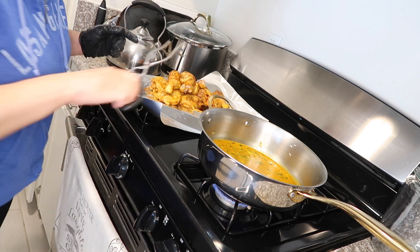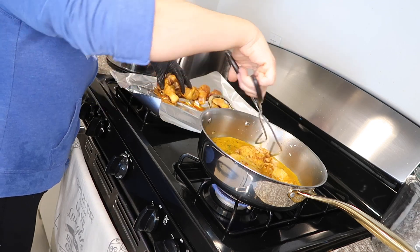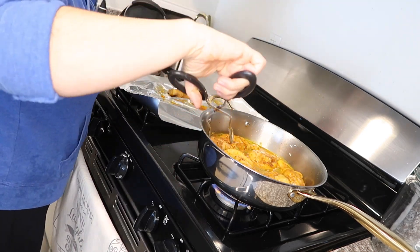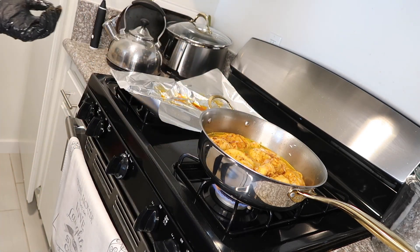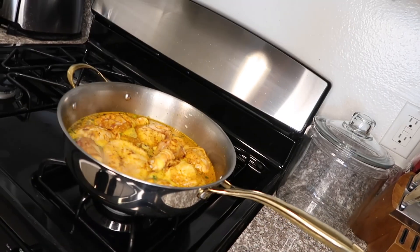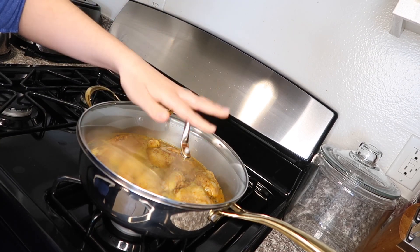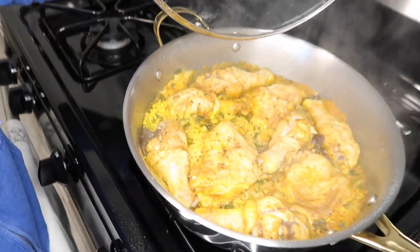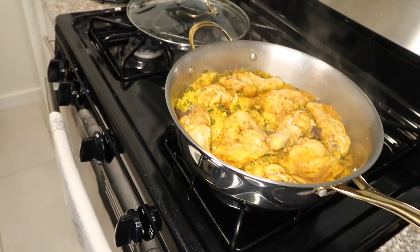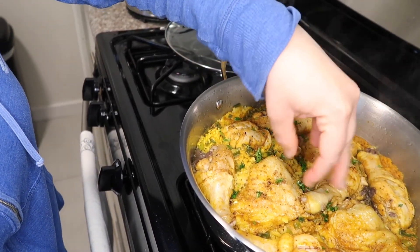You're going to bring that to a high heat, a boiling point, and this is when we're going to go ahead and add our chicken back in. Once your chicken has started to boil, you're going to lower it to low heat, cover that, and have it cook for 20 minutes. Then you can go ahead and serve it with a side of beans, and what I like to do is add just some parsley — this is optional, I just love the way the parsley tastes with the chicken.